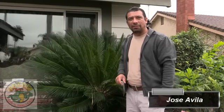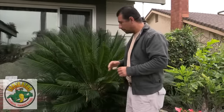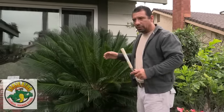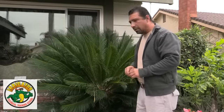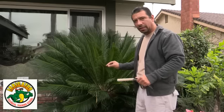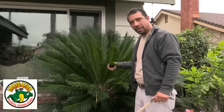Good morning everyone, my name is Jose Avila and I'm with All Pro Association of Latino Landscape Professionals. Today we're going to show you the basics on how to prune sago palms and how to do general maintenance to keep up with your lush green leaves on this beautiful sago palm we have here with us.